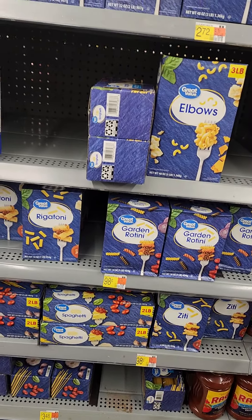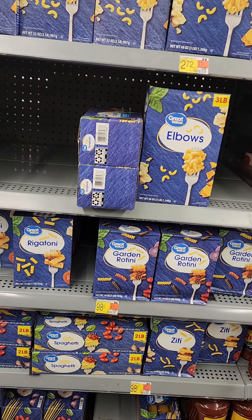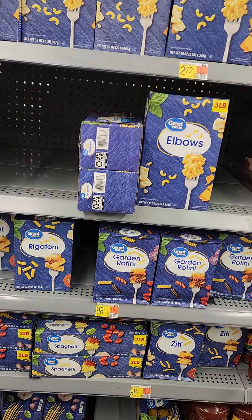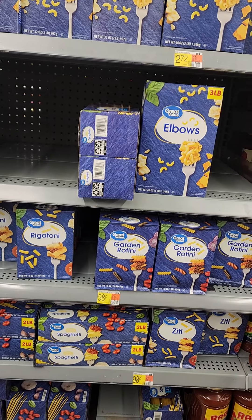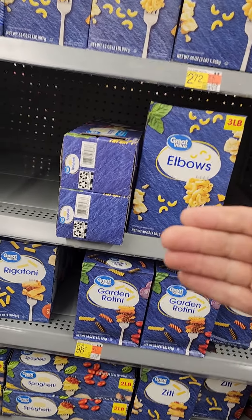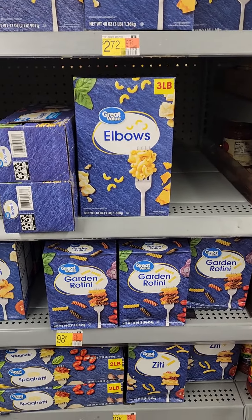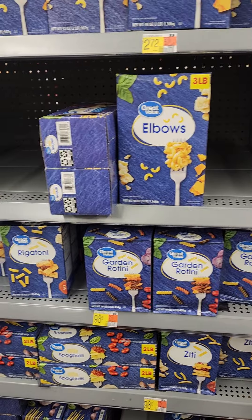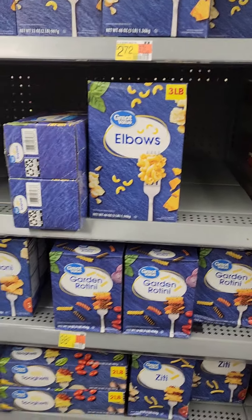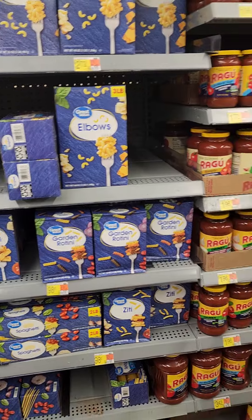With spaghetti or elbow macaroni you're going to want some kind of sauce, but a sauce is not going to last as long. Anything acid-based with tomatoes — anything with acidity — is not going to last you as long, so that's something you need to think about. We're looking for things that are going to be filling, and you can mix all kinds of stuff with both elbow macaroni and spaghetti — it doesn't have to be a tomato sauce.